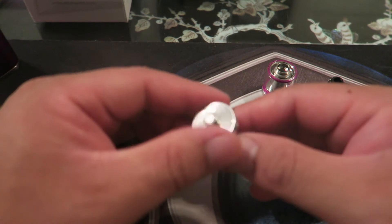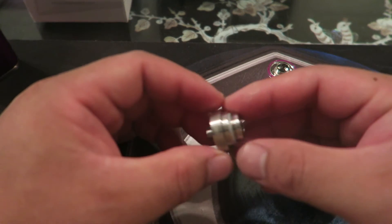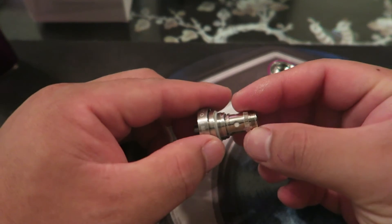The 510 pin is barely protruding — not adjustable. I would not use this on an unregulated mod; it has to be a regulated mod. It's okay if you're on a regulated mod.